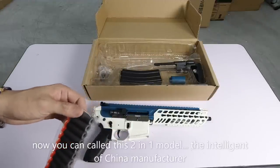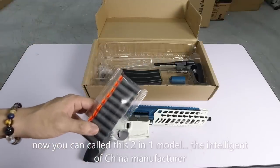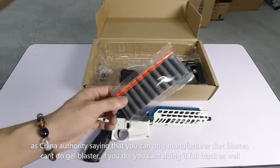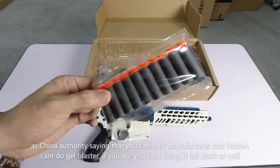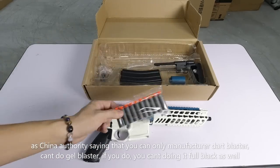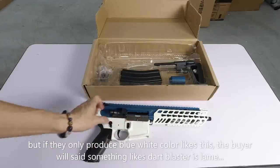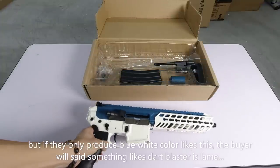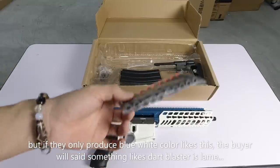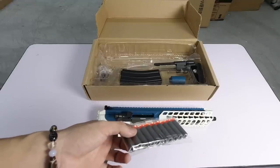Kalau China kata you cuma boleh hasilkan dart blaster, tak boleh hasilkan gel blaster lagi. Dan kalau hasilkan gel blaster pun tak boleh hitam - kalau hitam tu salah, illegal. Siap dia bagi colour biru-putih. Tetapi kalau macam ni, pembeli pula rasa tak best lah. Lame, that blaster tu lame, tak cantik lah, nak hitam.